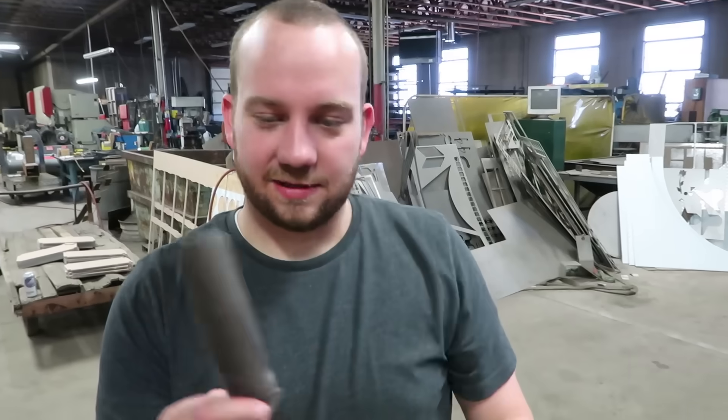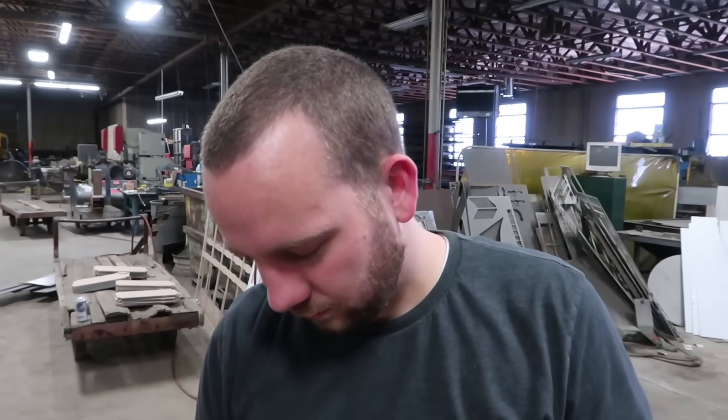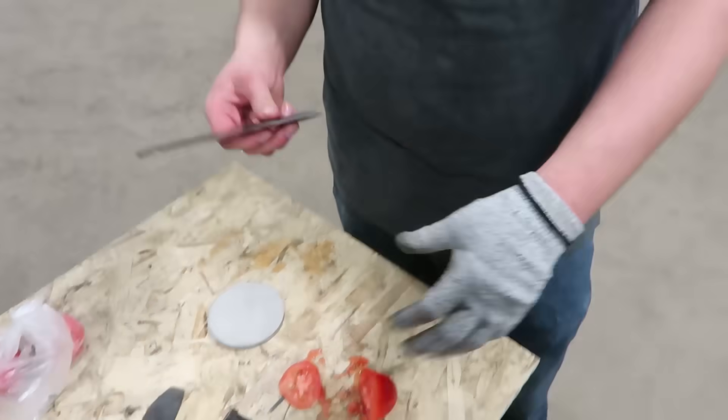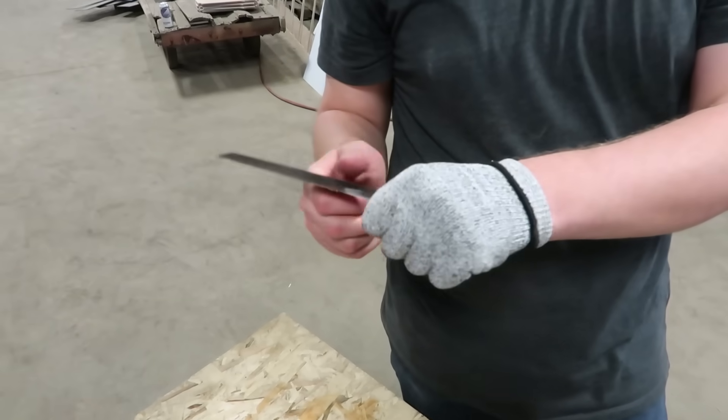If someone were better at knapping I think you could do a decent job cutting a tomato, but probably not as good as straight out of the water jet. I think we have a product here — we could go door to door and start selling that right now. We'd have success, we just need a handle on it — maybe a handle made out of a woolly mammoth tooth. There are two takeaways from this video: one, you don't need to buy a knife sharpener, just get a water jet. And two...